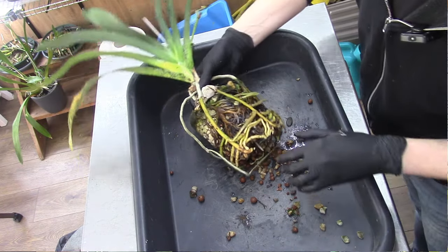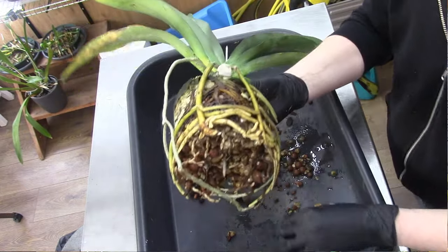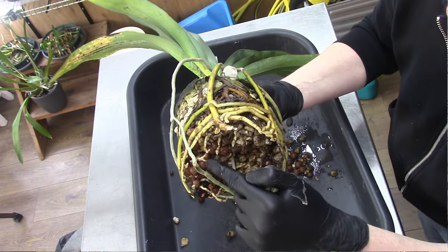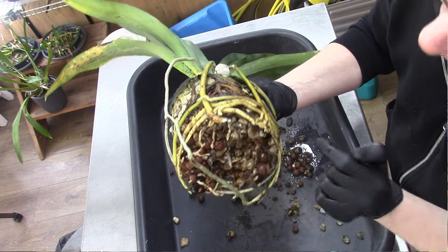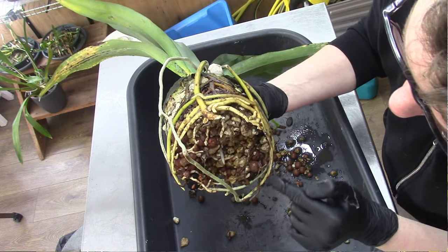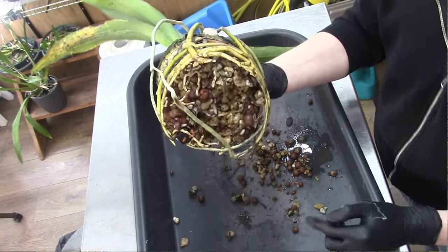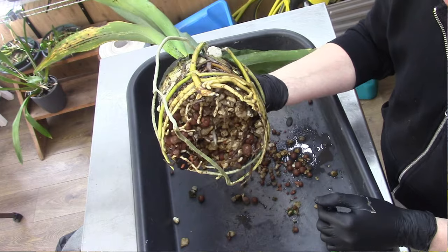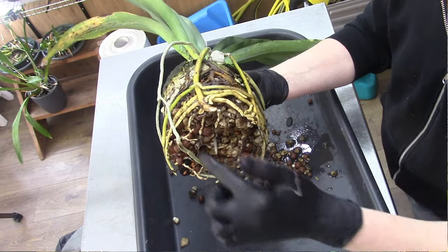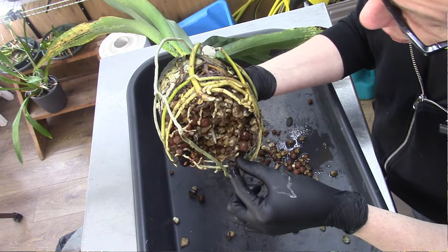I hope you can see those white spots - there, there, there, there. So I hope you're getting the point. This is beautiful, it looks very healthy. Yes, it has some old roots in there, but I'm going to leave them because it's already shooting out new roots and no need to mess it up even more.